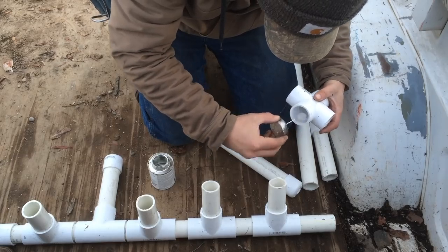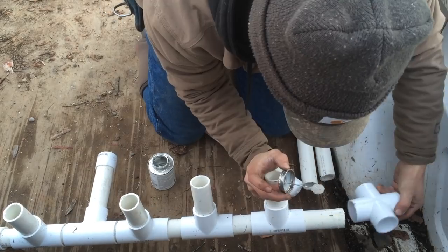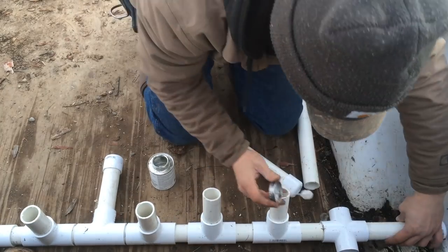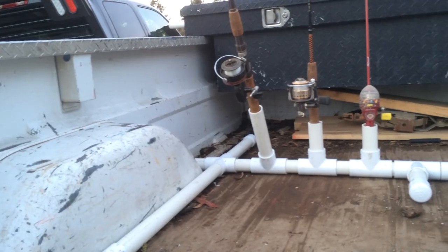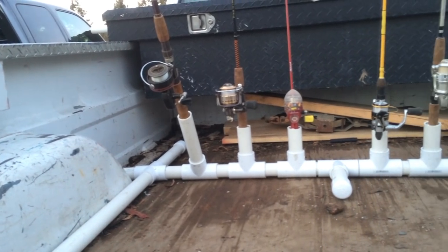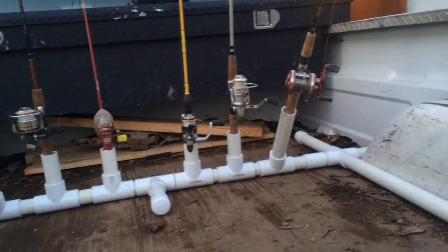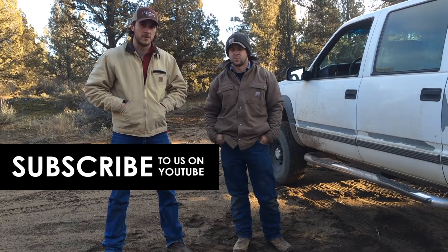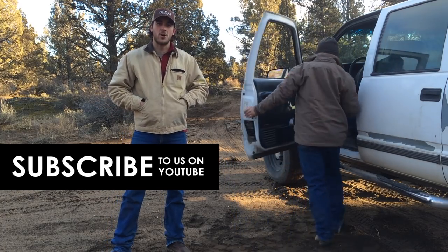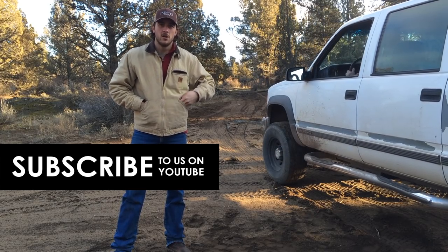After you glue them in, we're going to go fish — take it for a ride. Now that we've got it all done, Shad's going to take it for a test drive and show us how this rod holder holds up. He's going to pull out nice and slow. Let's go fish — throwing rods in there and heading out.